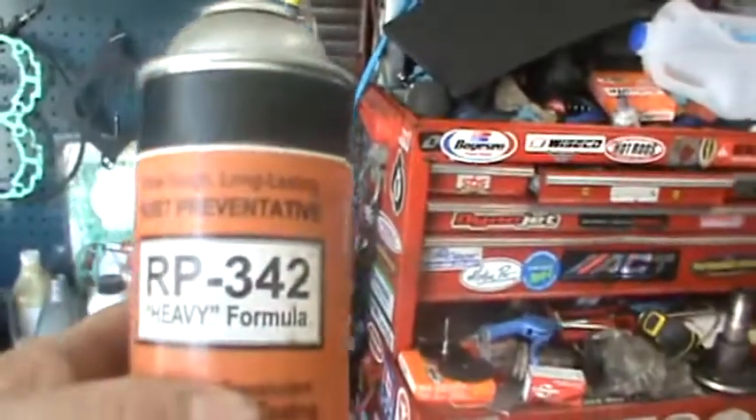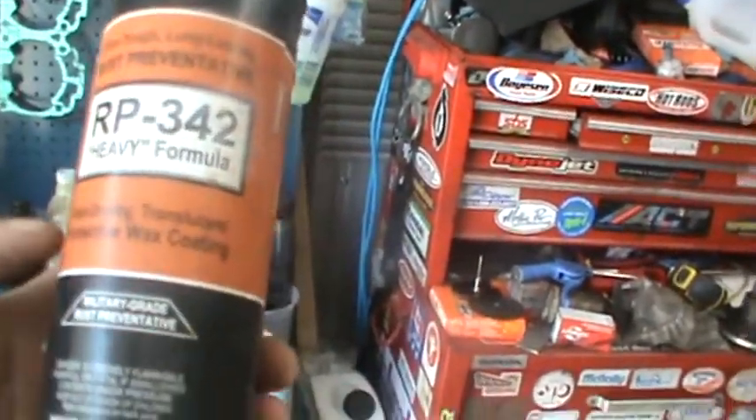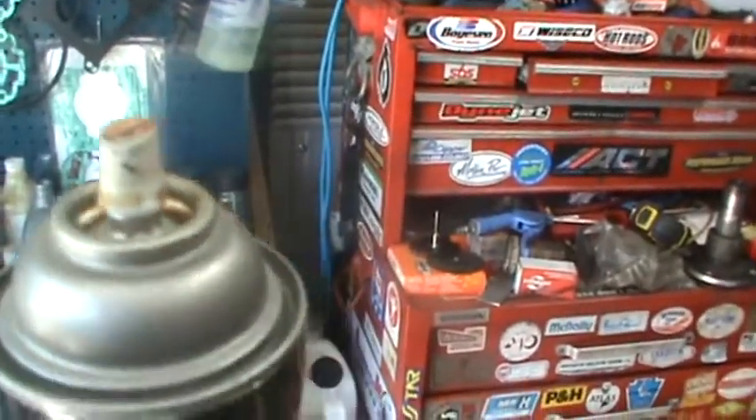For those of you wondering about this RP formula — they also make it in a clear, non-chassis-black type formula. So if you've got areas on your truck that are maybe white or grey, you can just use that clear RP. It's a military grade cosmoline — the same thing that tools and military weapons are covered with from the factory. All it does is prevent oxidation. You spray your rust preventative on whatever you're trying to protect, let it dry, then spray that RP 342 over that. That's a wax coating you're putting over it to prevent air from getting in — no air, no rust. They've been using it for military applications probably since World War I.